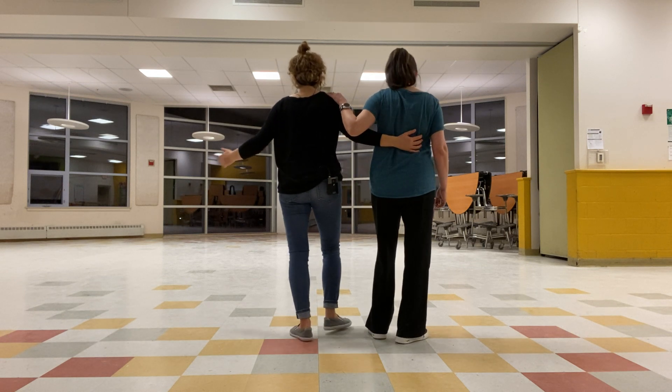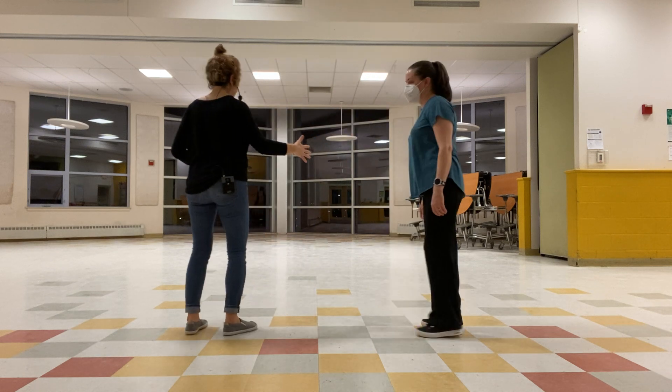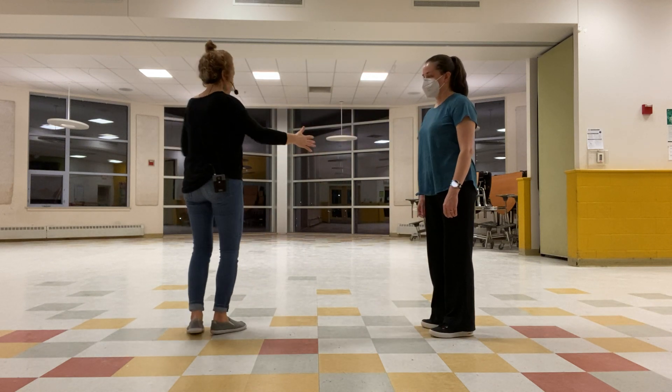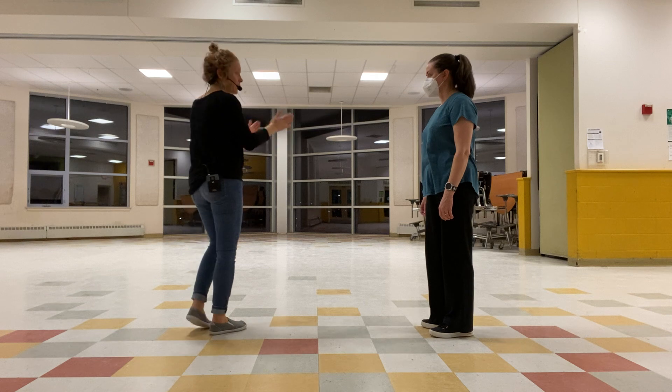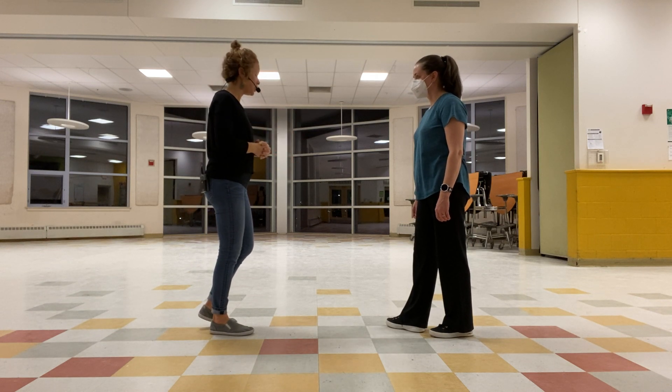Then we practiced going out and in, and out and in. We talked about leads there. Your hand is kind of like a door hinge — out and in, out and in. Follows stay really connected to that hand on their back, and you should feel that weight change and the out-and-in change.